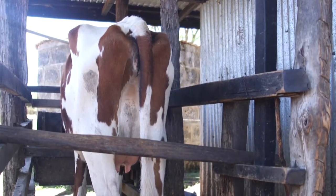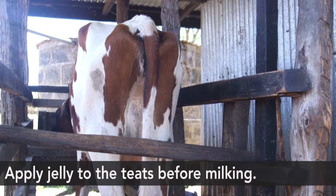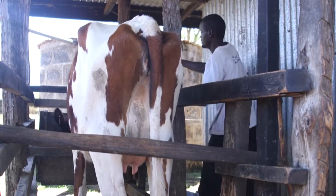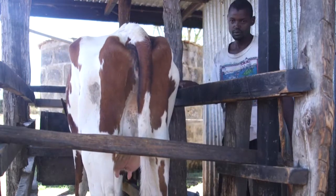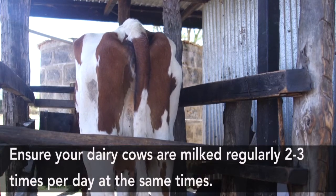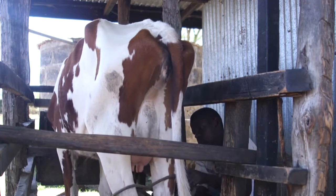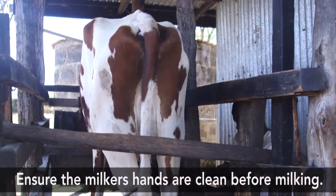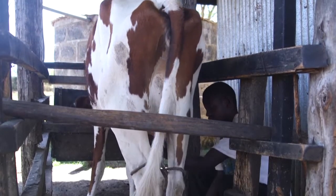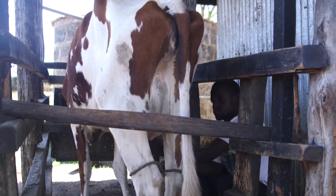This is a milking unit for one dairy cow. As you can see, the cow is standing there ready for milking. It's important that farmers prepare their animals and milk them regularly at the right time, to enable the animals to go back to the fields for grazing and feeding. It's important that cows are allowed to feed on the required quantities of feed before they are milked, because milk production is dependent on the feeds the animals consume. The animals should also be given enough water.